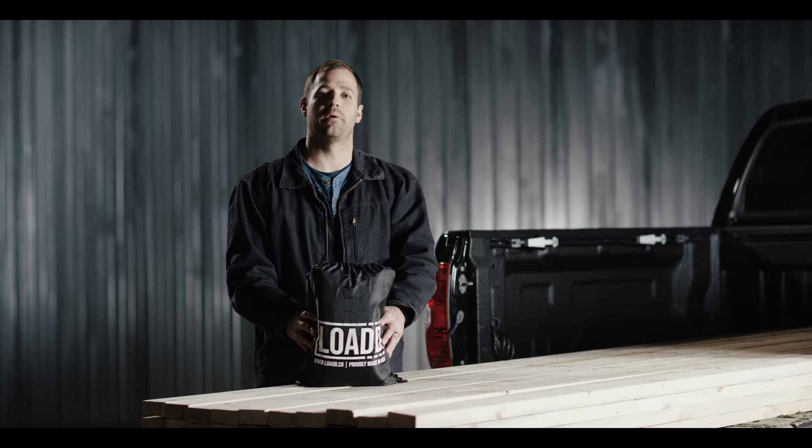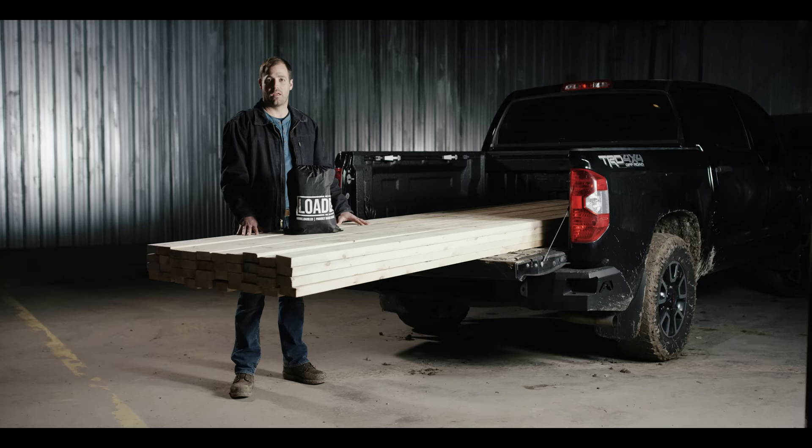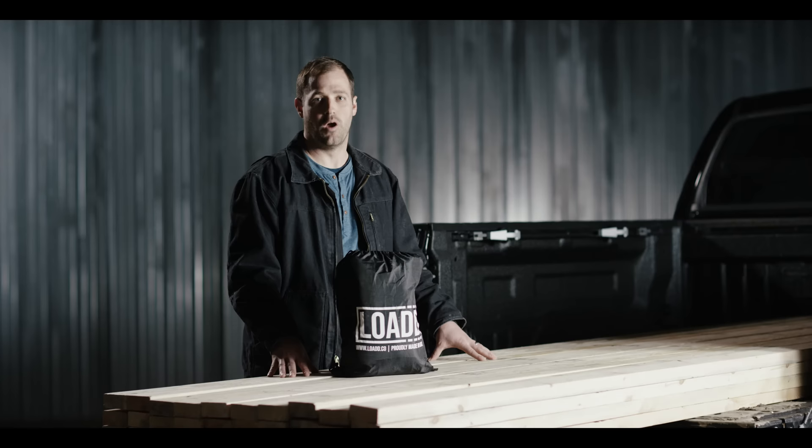This is the load sheet, a canvas bed extender designed to secure extended loads like the one in front of you. In this case we have 12-foot 2x4s in a five-and-a-half-foot bed. If you find yourself at a hardware store loading this material, you have to get it strapped down securely to drive it down the road safely. We're going to show you how to do that using a sheet.